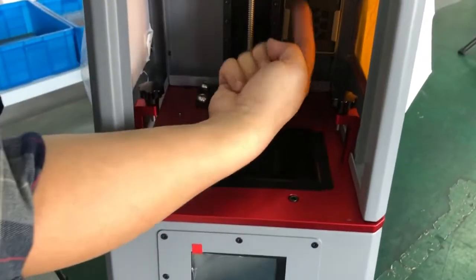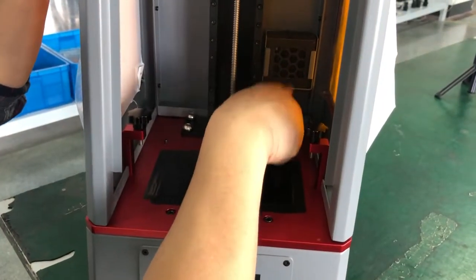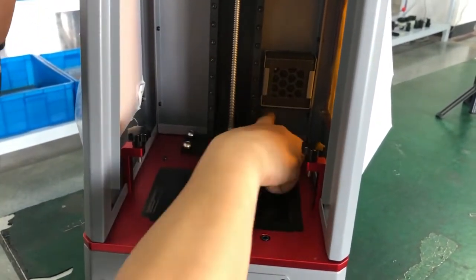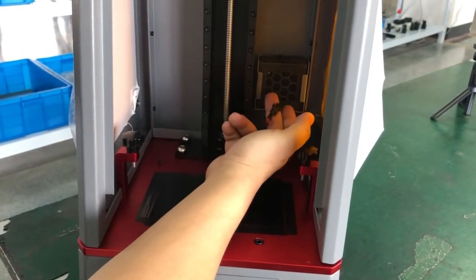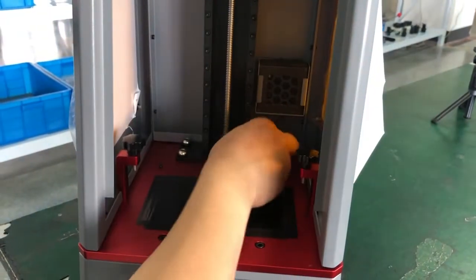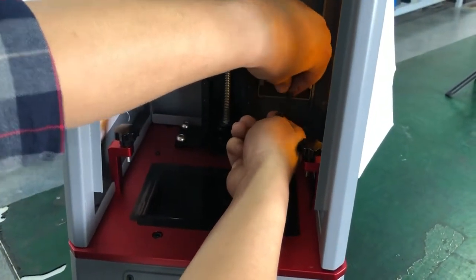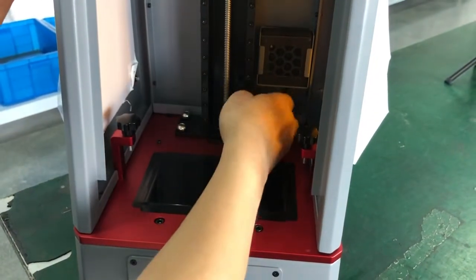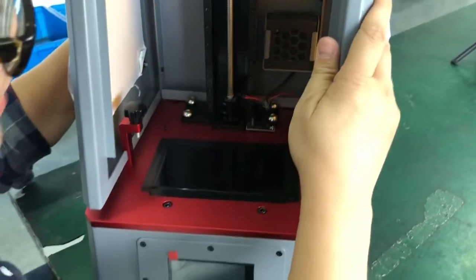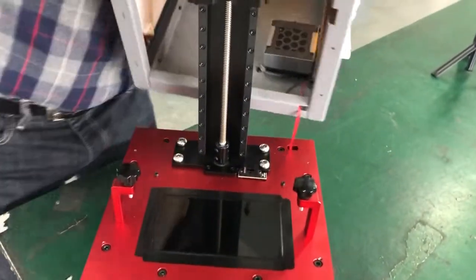There is one cable connected to the air purifier fan. You can see there's a black cable here — pull it up. You will see a connector from the base to the frame. Push the button and pull the connector to detach it. After detaching the connector, you can move the frame up.